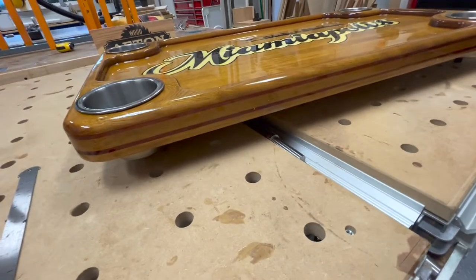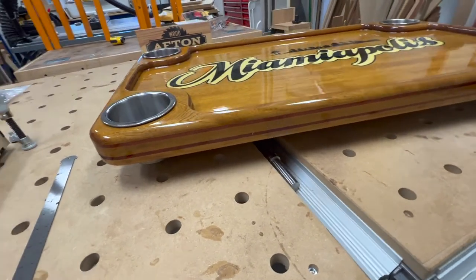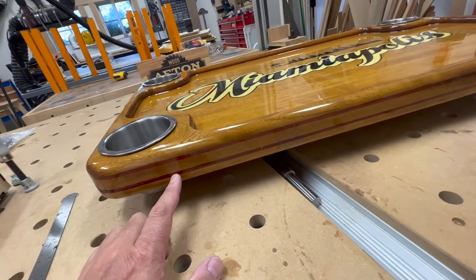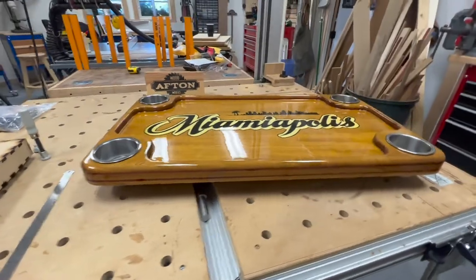Here you can see the side profile. That's padauk wood in the middle that's solid. So we've got a solid portion of teak here, solid portion of padauk, teak, padauk, teak again.